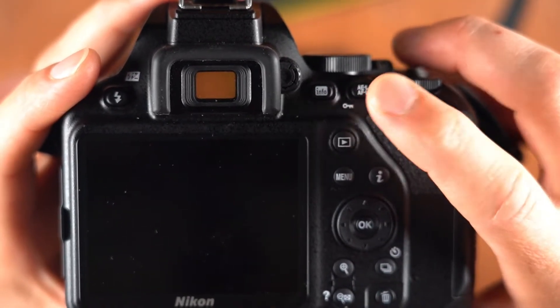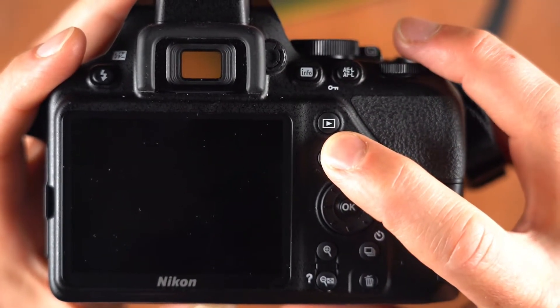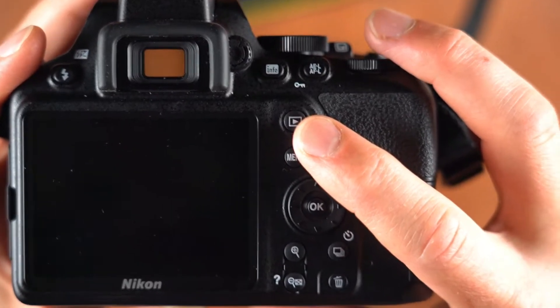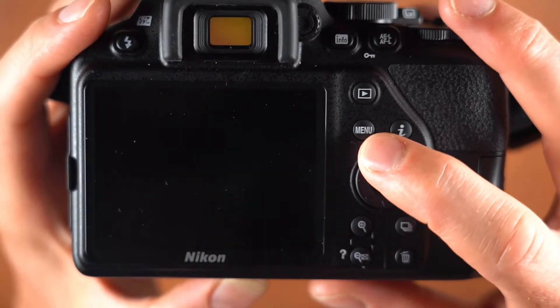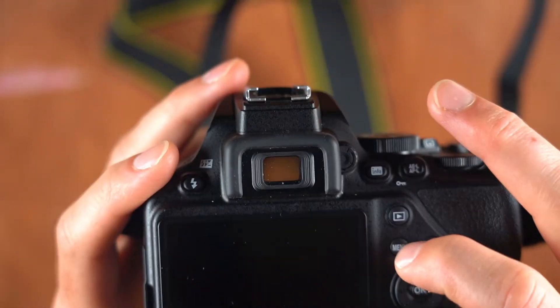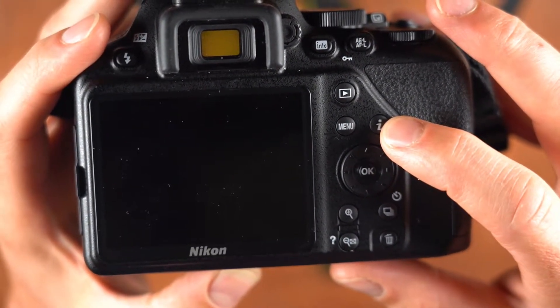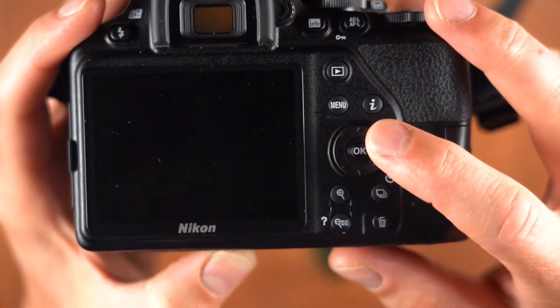Moving on: you've got an info button, auto exposure lock, and auto focus lock — not too worried about those yet. You have a play button, which is a preview button for viewing your photos. You have a menu button for going in and doing custom alterations and settings in the camera.